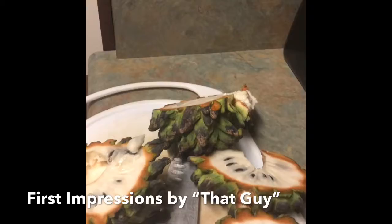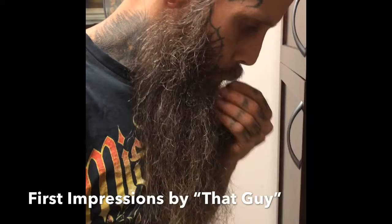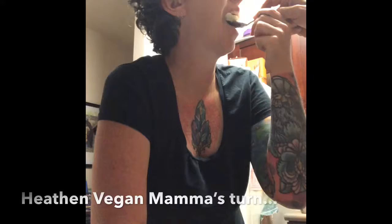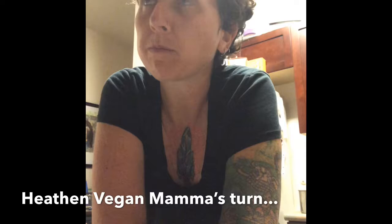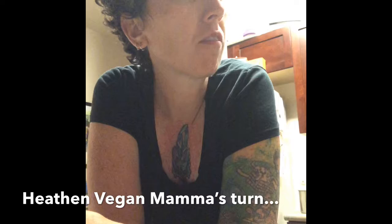I don't know if I get the lemon meringue pie part. Would you call it lemony? Yeah, citrusy. It reminds me a lot of sour salt, but I do like that lemon taste to it — it's really nice.